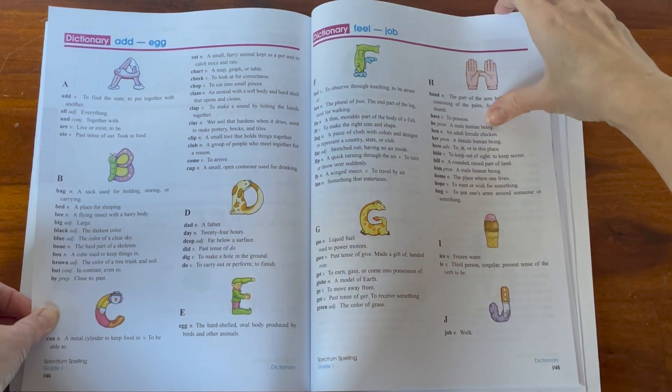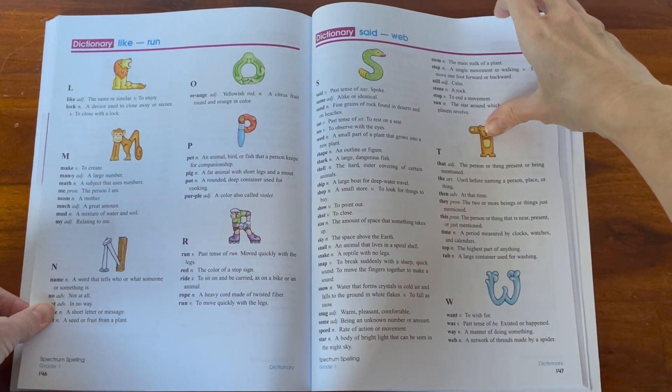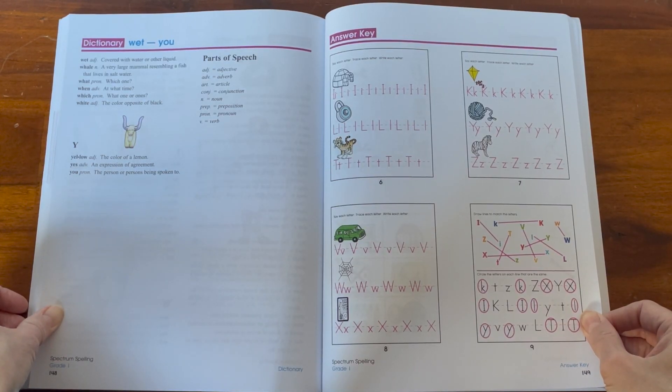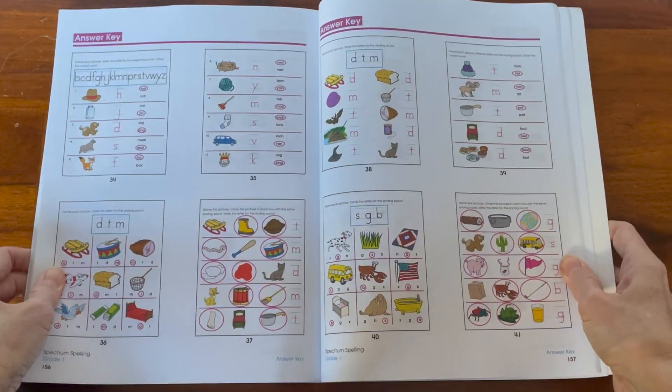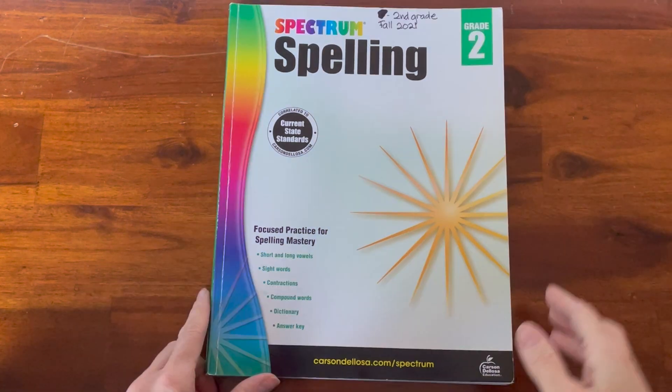At the end of each of these books it provides a dictionary covering the words talked about in the book. I like having this option — it's a nice additional feature. You can see that all the answers are laid out really nicely in the back for you to do the correcting. That is first grade.